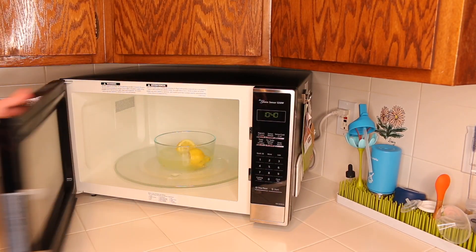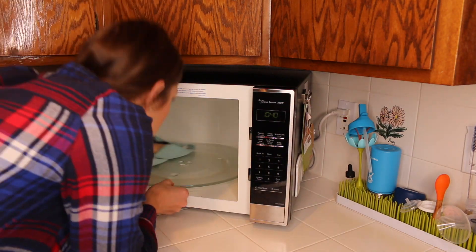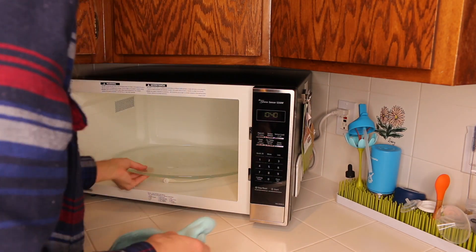Pull it out with an oven mitt as it is very, very hot, and then just take a dry cloth — I used a microfiber cloth this time — and wipe it all out. It really is that simple.